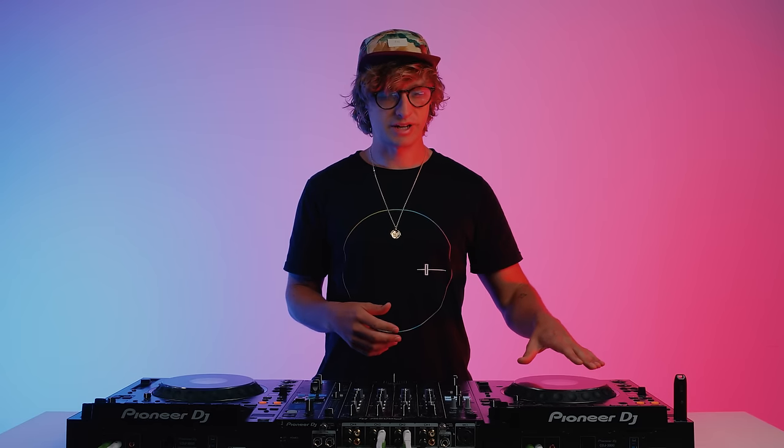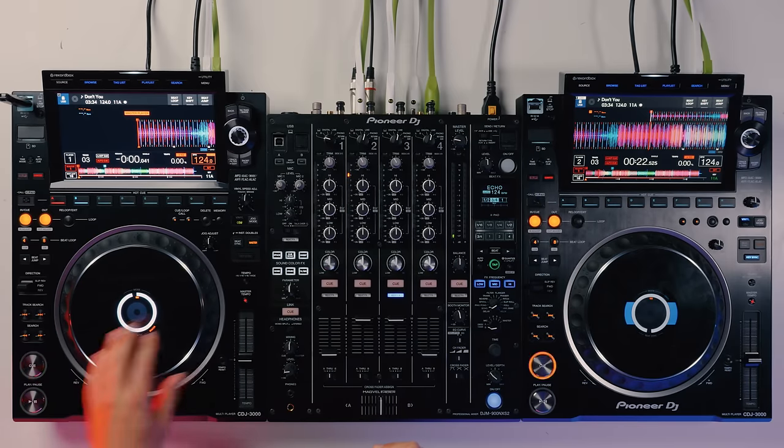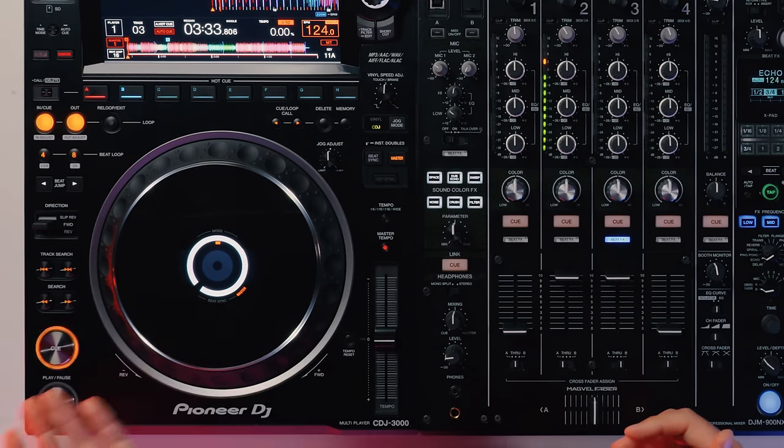If you are playing a track, pause it, and hear a stuttering or glitching sound — don't be alarmed. This is because the jog mode is set to CDJ mode, which stutters the sound just in front of the cue point so you can find your cue point by ear. This was especially useful on older CDJs before waveforms existed. If you switch to vinyl mode it stops. This is something you won't have come across on a controller.